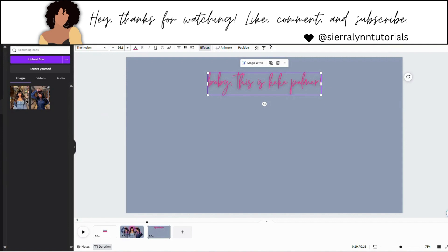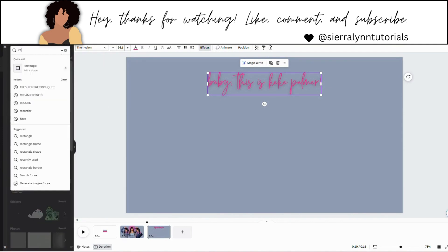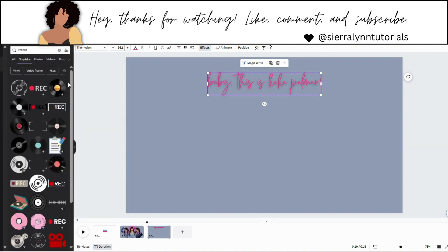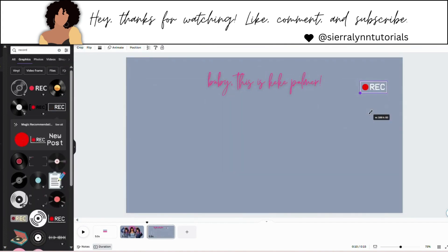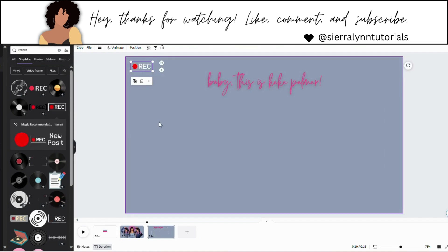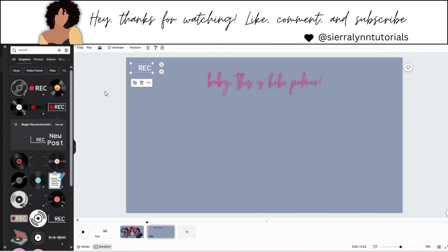Now we're going to go to elements and search for record. Right where it says graphics, hit see all, and we're going to get this simple record option right here and place it in the corner. Move it down a little bit — just place it however you want.